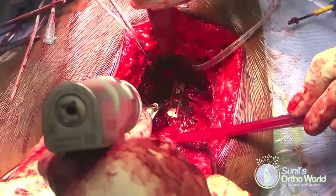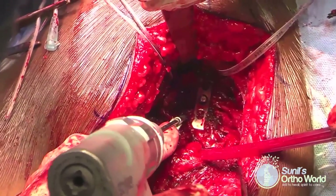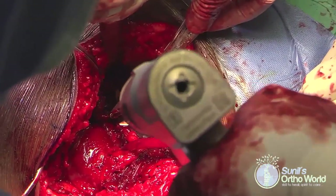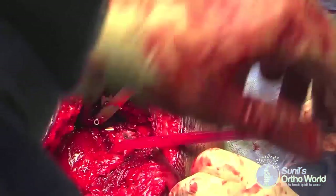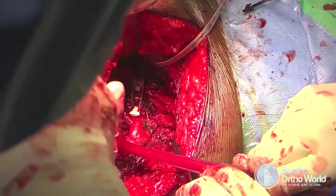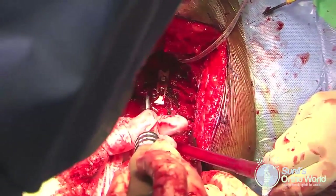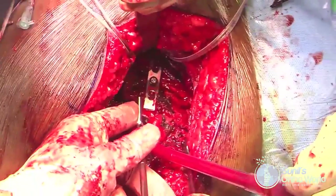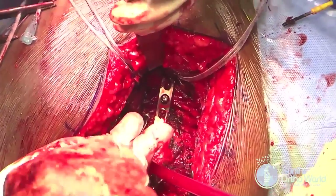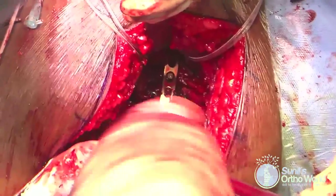The K-wire is removed and replaced by a 3.5 mm cortex screw placed by the conventional lag screw technique. The pilot hole is drilled using a 3.5 mm drill bit, followed by drilling of the thread hole using a 2.7 mm drill bit. The screw track is measured and then tapped, and an appropriate length 3.5 mm cortex screw is used as a lag screw to compress the posterior wall fragment.